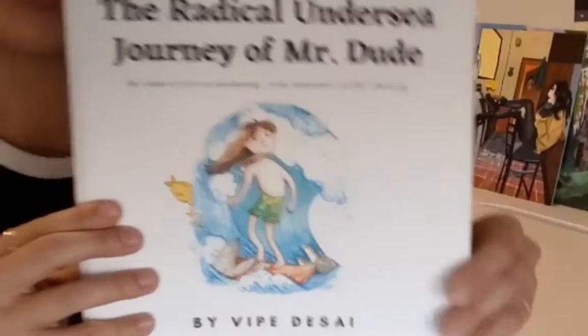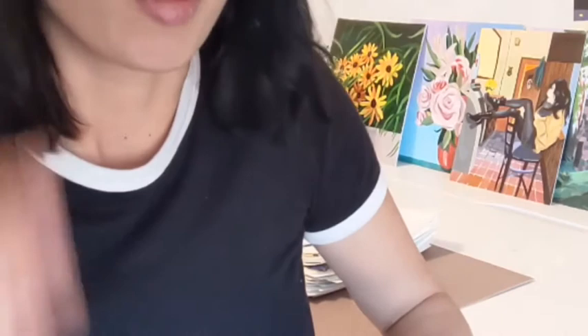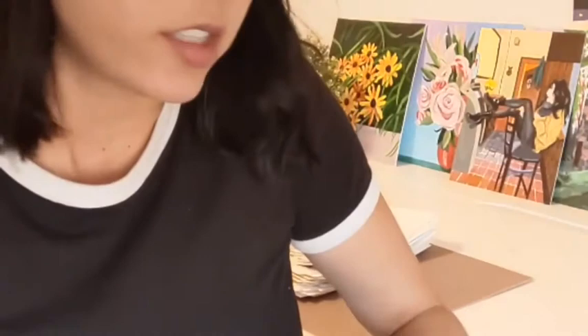I highly recommend going ahead and grabbing a copy — it's available on Amazon. You can search the title, The Radical Undersea Journey of Mr. Dude, or you can search my name as the illustrator to find most of the books I've illustrated. All of the profits are going towards his nonprofit organization, so it's for a really great cause. Make sure you grab a copy, share it with your kids, and have a great day!